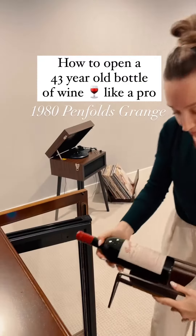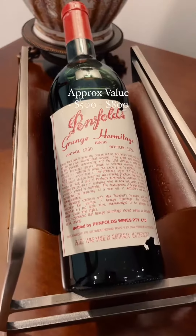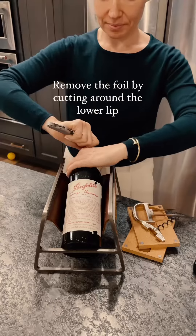Let's open a 1980 Penfolds Grange. This is one of the most iconic bottles coming out of Australia and one I've been excited to open.